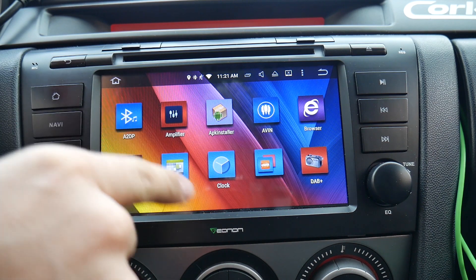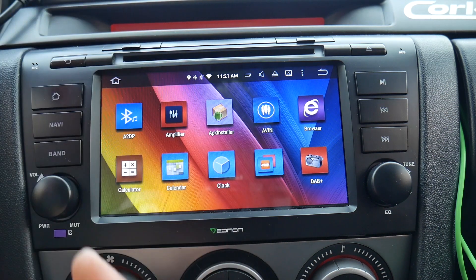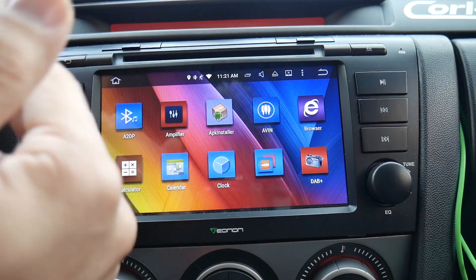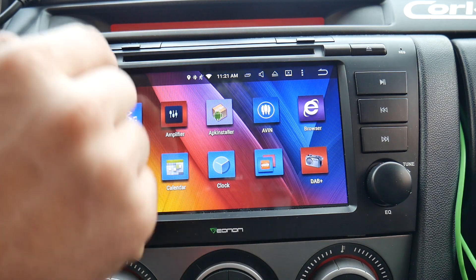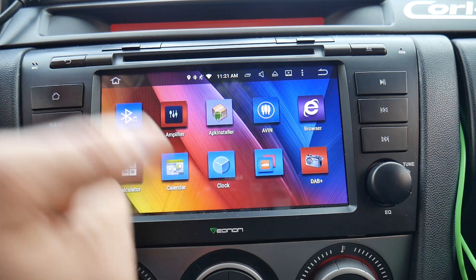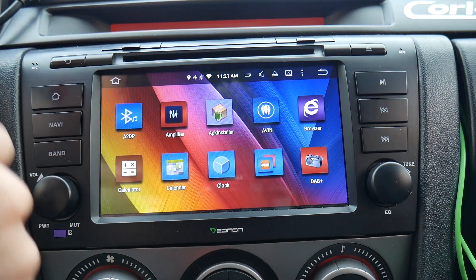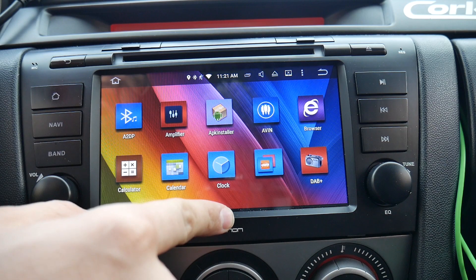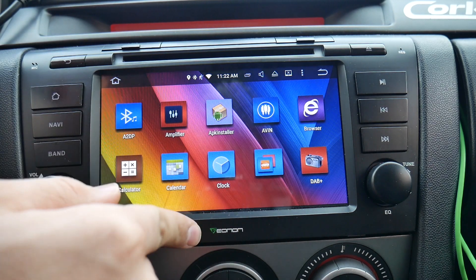A2DP is basically like an auxiliary cord but through Bluetooth — your phone on Bluetooth. So if you're playing a video on YouTube on your phone, you're throwing the sound onto this unit and playing it through your car speakers. With this original Eonon app, you can use your steering wheel controls — up, down, volume — but only within this app. If you have Spotify running on your phone and try to change songs via steering controls that works, but if Spotify is running within the unit's app, the steering wheel controls don't work.